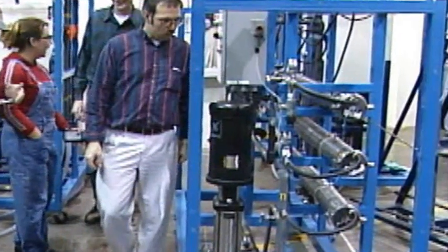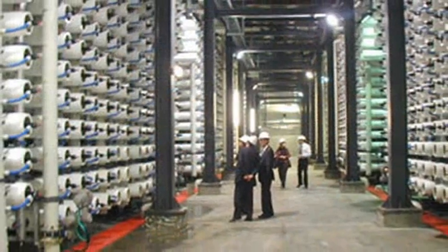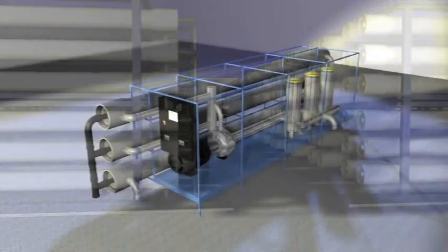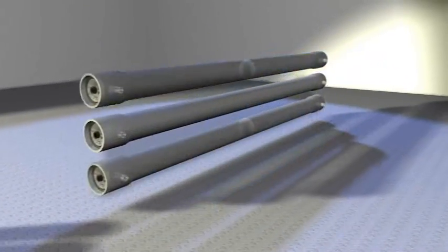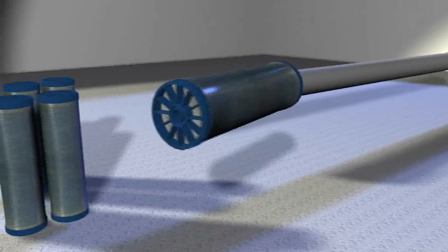RO units all work the same, whether small or large. RO units are composed of pressure vessels. Inside of each pressure vessel are membrane elements.